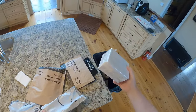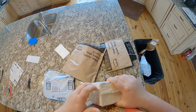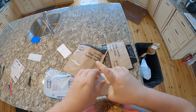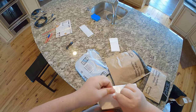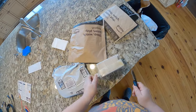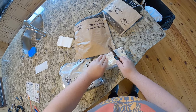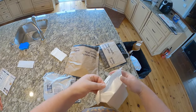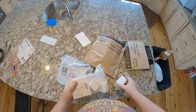Bag number one - 'do not separate, this is a set' - which is taped shut. I was hoping I didn't have to use my knife at all, but apparently I have to use the unboxing knife. We've got a taped zip-lock bag with six separate boxes.